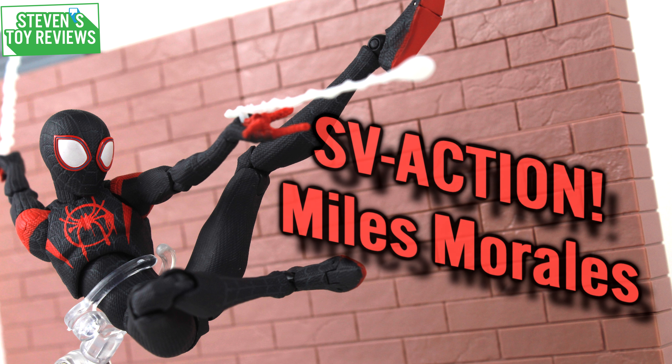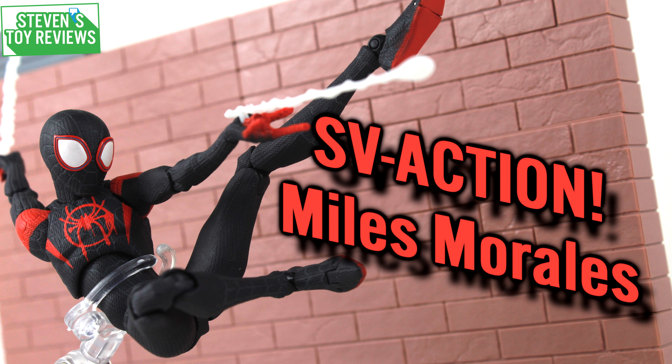Hey there, collectors. It is Steven here. I'm bringing you another superhero review. We're going to take a look at something real special from Sentinel — the SV Action.